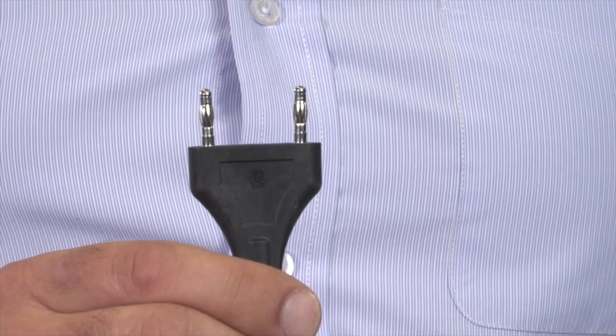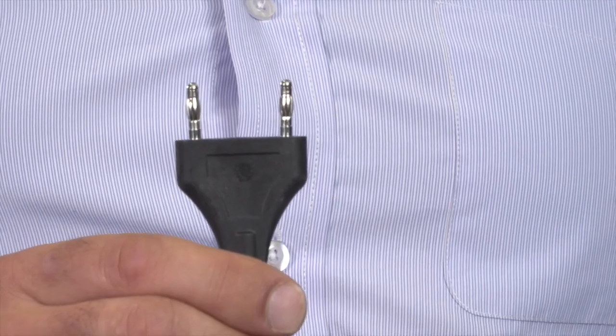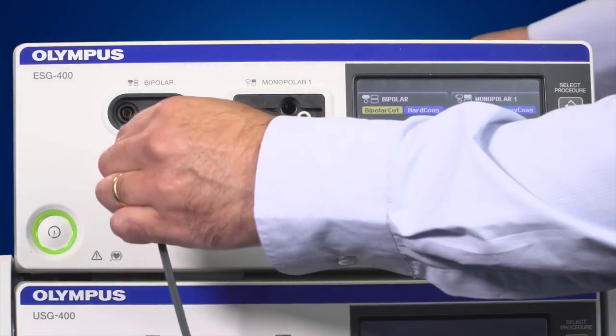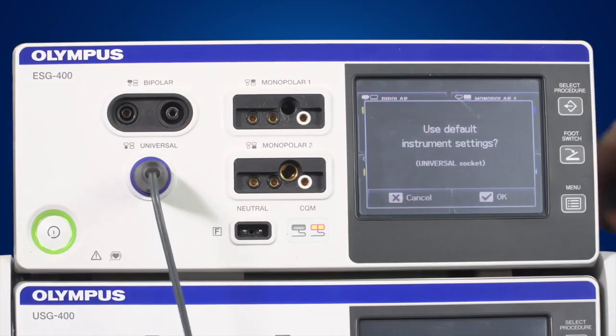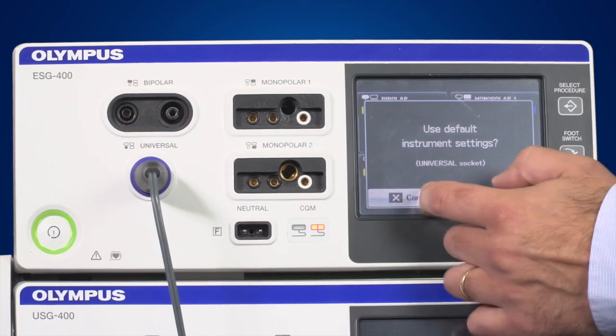Bipolar instruments have to be connected to a bipolar socket. The most common plug is the two-pin international standard plug. The universal socket powers Olympus instruments; it has instrument recognition and stores information about the instrument. When connecting an Olympus instrument, the ESG400 may ask you if you want to use the default settings. Click OK if you want to use the default settings, or click Cancel if you want to select your own settings.